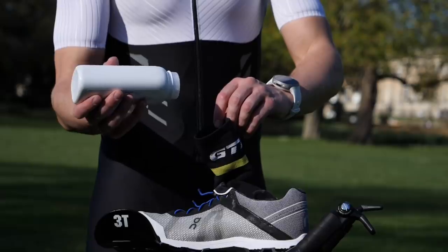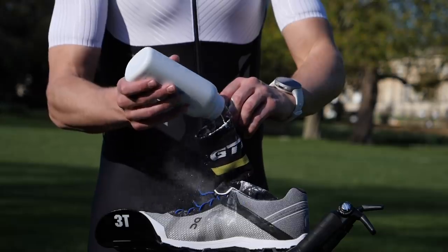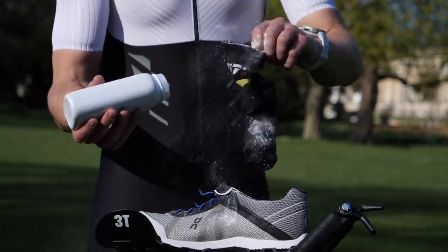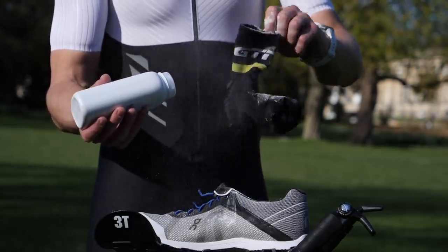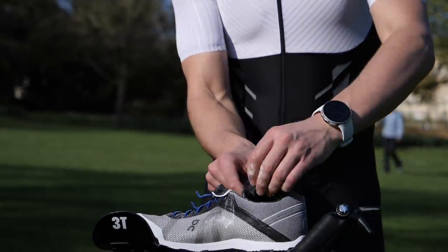As with the run trainers themselves, I would just dust some talc into the sock, and then to further speed up the process of getting my foot in, I like to scrunch the sock up just a little bit like this — just to make things a little bit quicker when I get to my shoes.